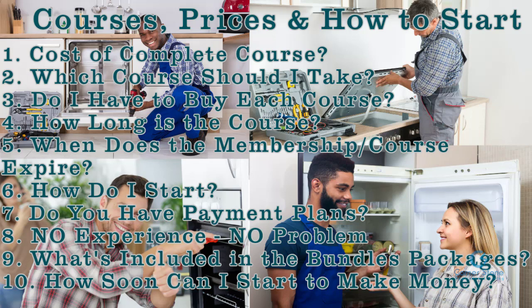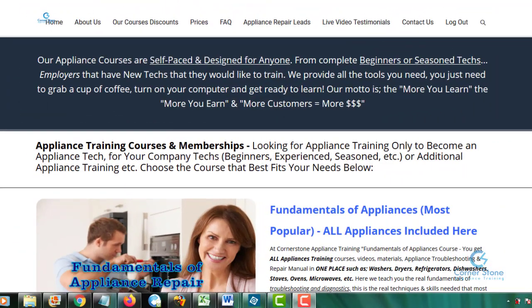Some of the questions that are going to be answered in this brief video: the cost of the complete course, which course should I take, do I have to buy each course, how long is the course, when does the membership expire, how do I start, do you have a payment plan, no experience no problem, what's included in the bundle packages, and how soon can I start to make money. For those not currently on our website, go to cornerstoneappliancetrainingcourse.com and click on our courses discount.